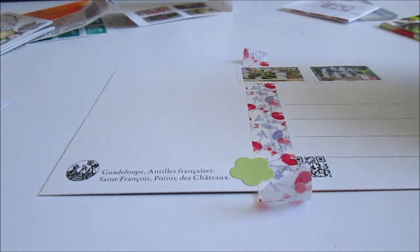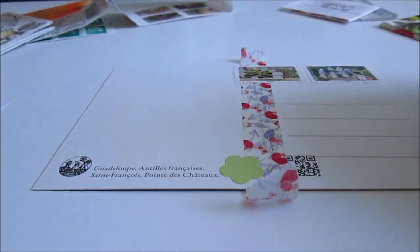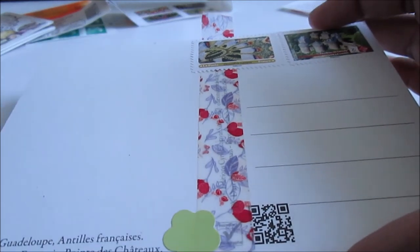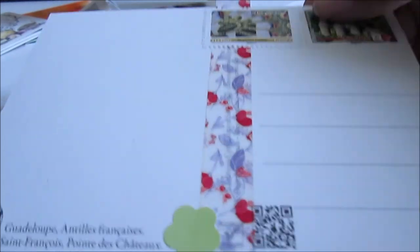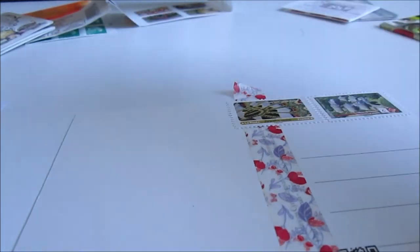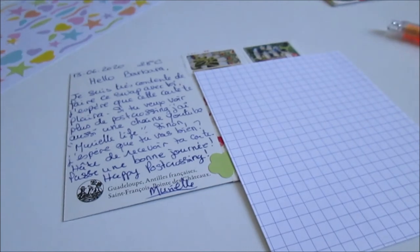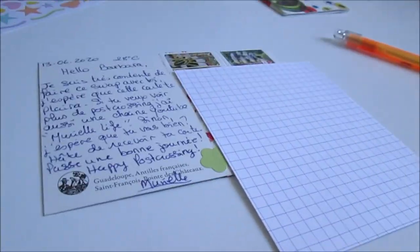I think I'll write the address and the letter for this person. So this is my postcard. I will show you the final result. So this is the card I'm writing for a postcard swap on Instagram.